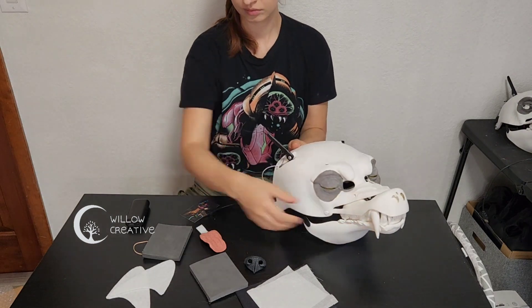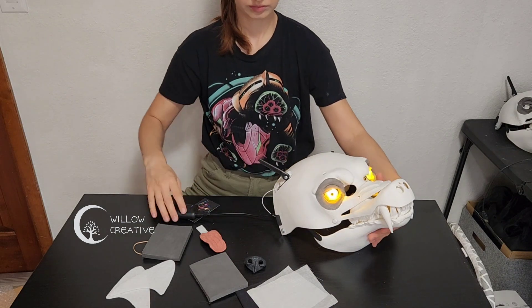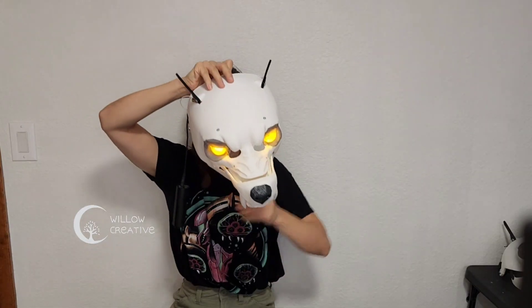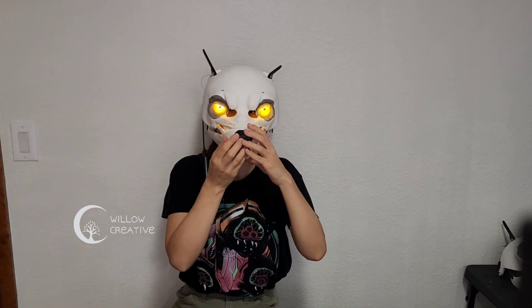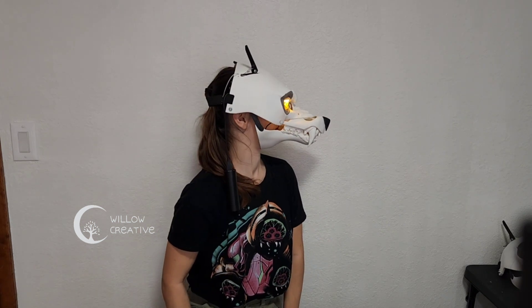The eyelets are rubber and can be painted with flexible acrylic paints, such as Liquitex. Make sure to test the mask when the eye blink and the eyelets are on so you can see if it works well for you.